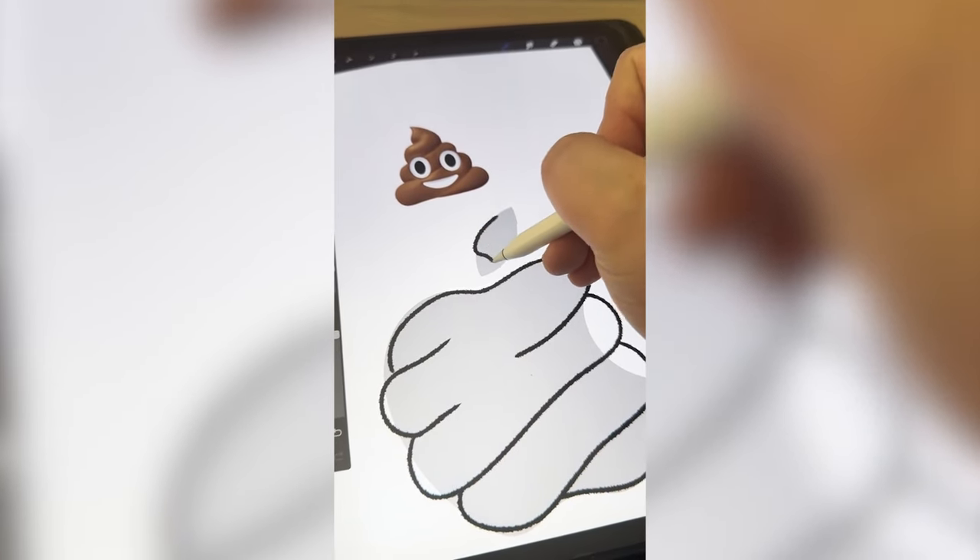Whatever logo this filter lands on, I'm gonna give it a gross redesign. Okay, what's it gonna be? Burger King. Alright, let's go. Okay, I think for this one I'm gonna name it Booger King. And I've actually done something very similar to this for a Halloween logo a long time ago, but I really want to revamp it and make it so nasty. So I'm thinking we make this a nose with just snot pouring all over this.